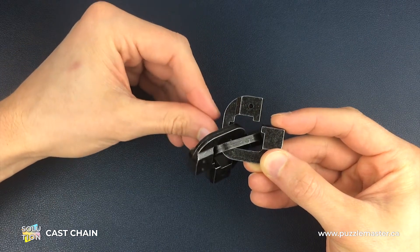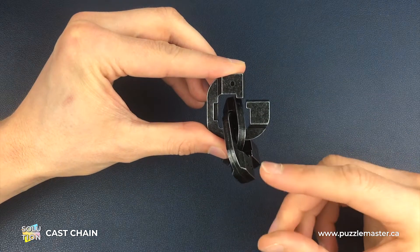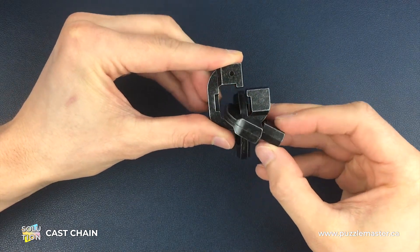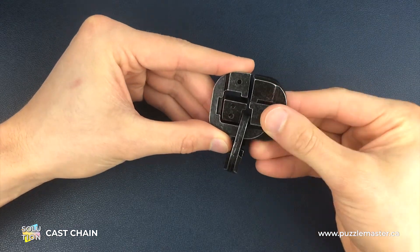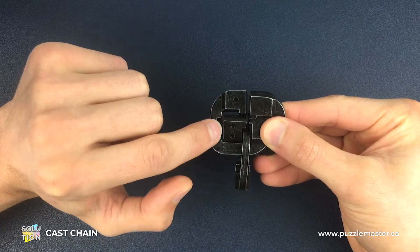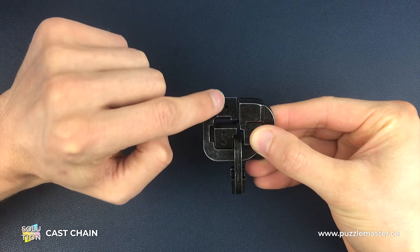We're then going to push these two pieces around to the bottom side of that number one piece. Now we're going to focus on the number two piece and twist it around until we get to a point where we've lined up the dots — one dot on the number one piece and the two dots on the number two piece — in a vertical line like this.